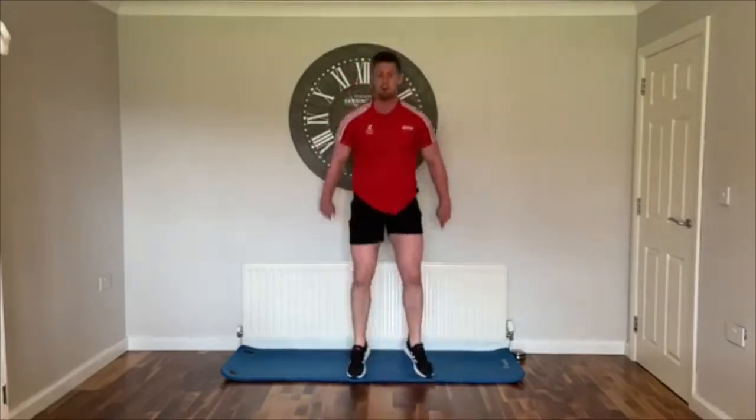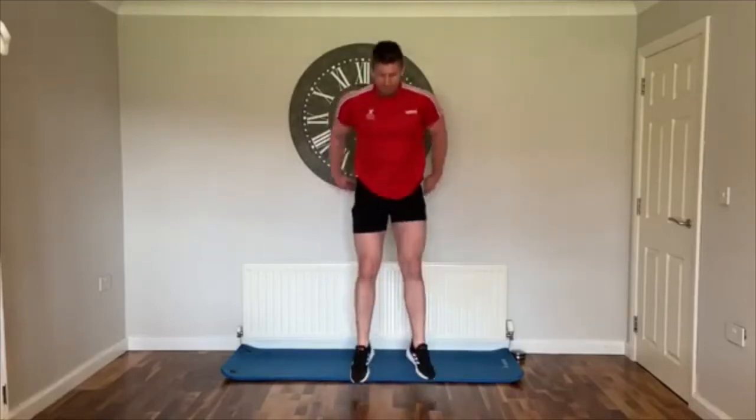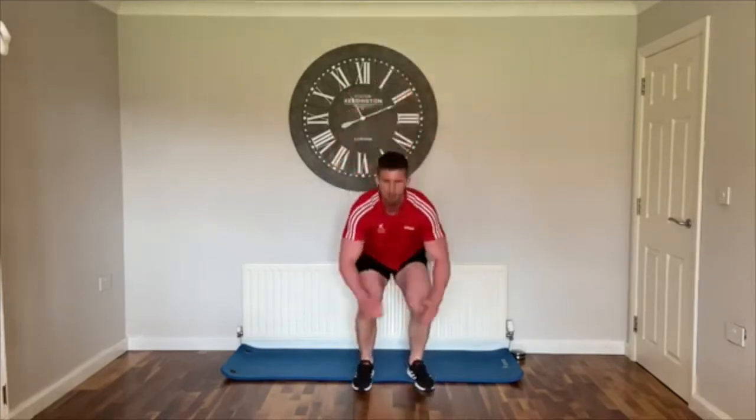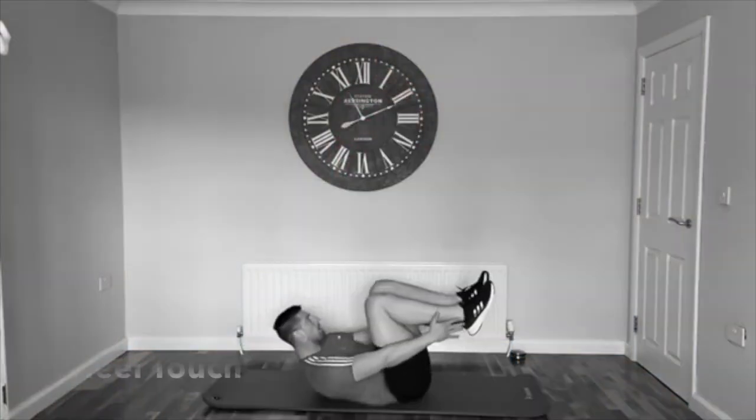Standard squat jumps now — up and down, landing with bent knees, explode up into the air. Keep it up, feel that burn. Three, two, one — rest.